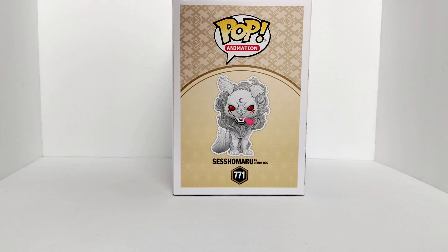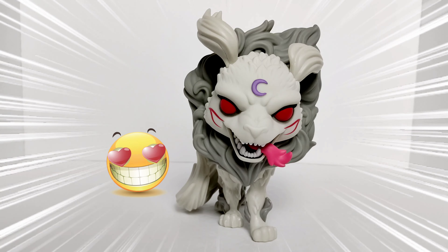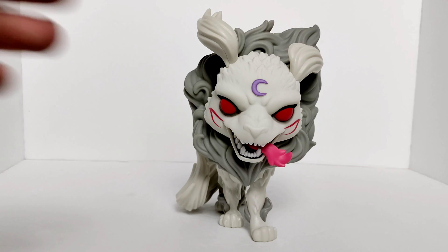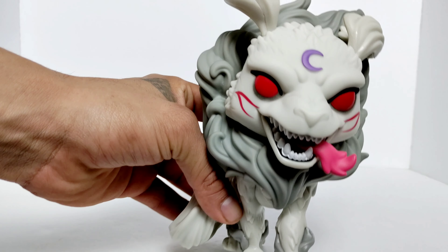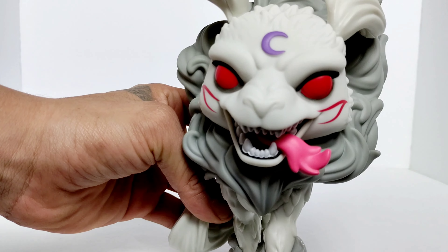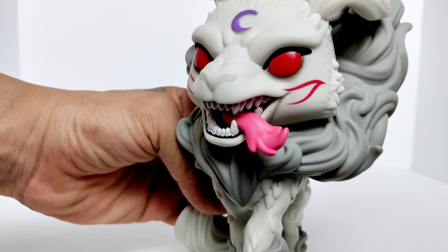Without further ado, let's take this beauty out of the box. Look at that — Sesshomaru as Demon Dog, out of the box. I love that face and that moon on his forehead, pretty freaking badass. Take a closer look — those red eyes, and those markings — I don't know whether to call them tattoos or what — very good detail around the nose, making him look extra mad. Wicked tongue.